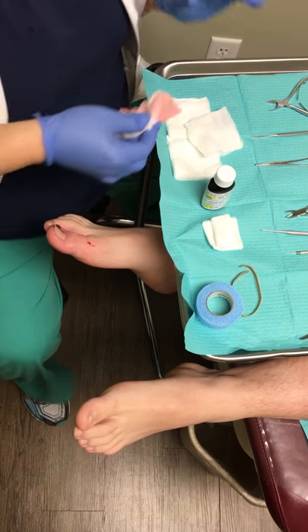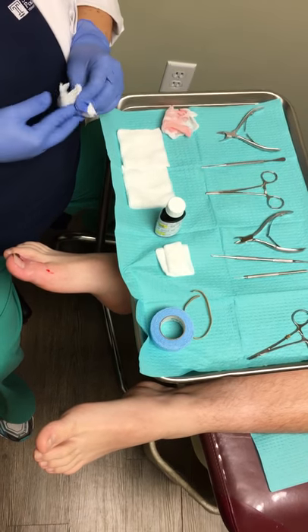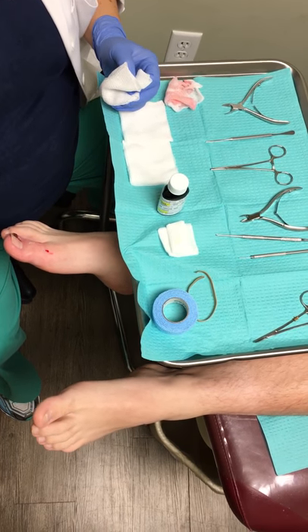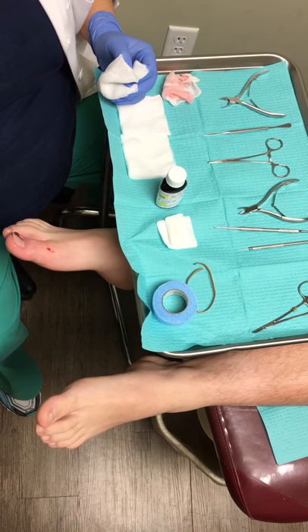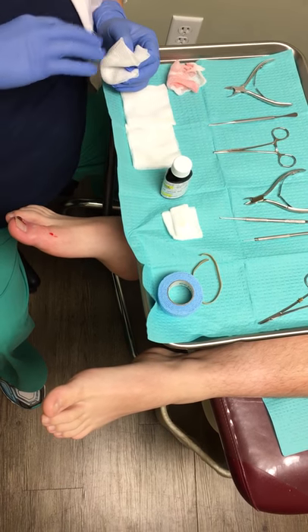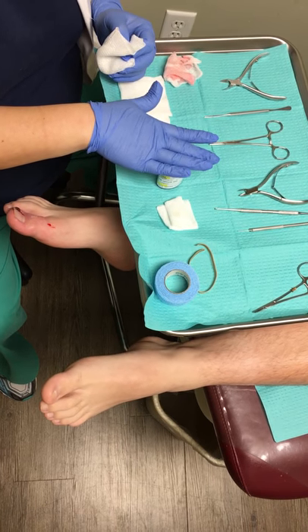I've already cleaned up the toe. The current plan is to do the matricectomy. But if I notice that there's too much infection process in here, we're going to cancel the matricectomy and just do a traditional avulsion. The reason is because if you have too much inflammation and swelling, it can affect the efficacy of the phenol acid.